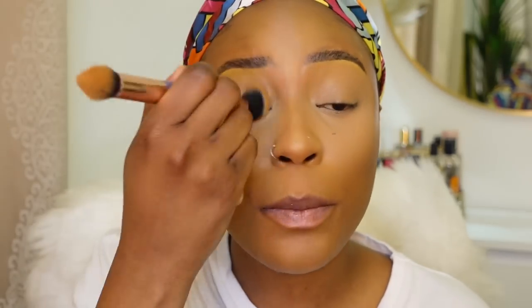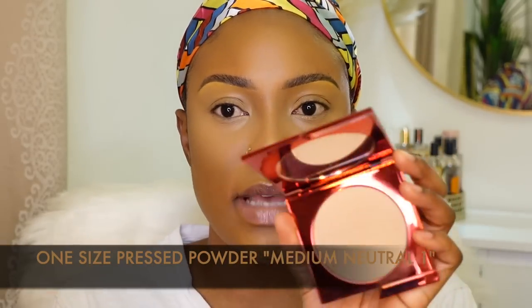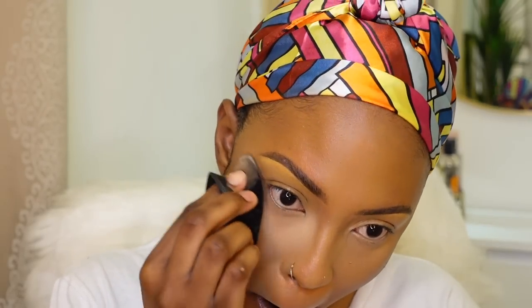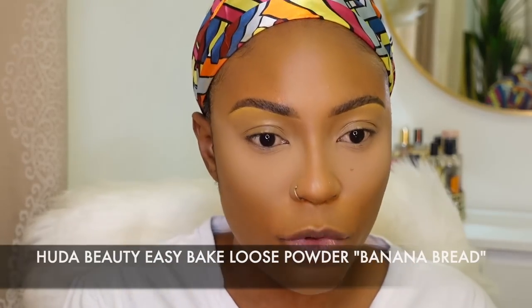Before I set, I'm going under my eyes one more time to make sure there are no creases, and on top of my eyelids to blend out any creases. I'm going in with my pressed powder from One Size to set my under-eye area very lightly, just to set that concealer in place. Then I'm going in with my easy bake powder from Huda and pushing that under my eyes, and setting everywhere else I applied the concealer.